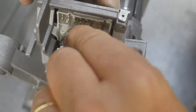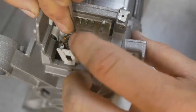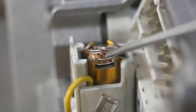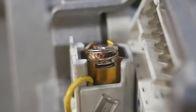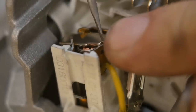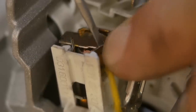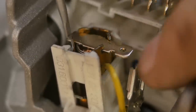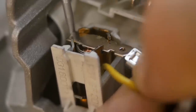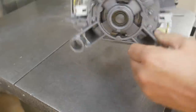Slide it all over to one side, slot it in, and stuff that spring in a bit more. You can see these little cut-outs — that should slot into this cut-out here, but it's not going easily. There it goes. Now slot it back and put the connector on it.